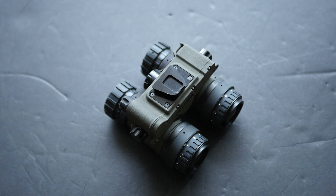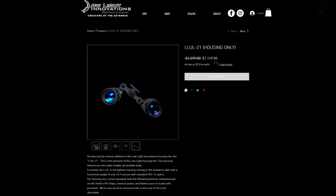I've never really had a use for those filters, but some people swear by them either because they reduce eye strain or just because the colors make your night vision look really cool. Since this device was introduced, Low Light Innovations has also come out with a 3D-printed articulating housing called the LLUL21. I'm not going to talk about that much here, just to point out that it exists.